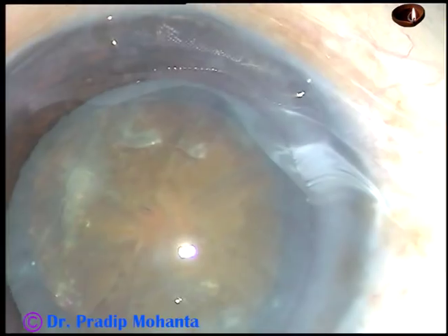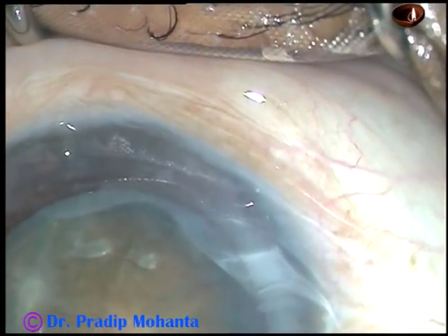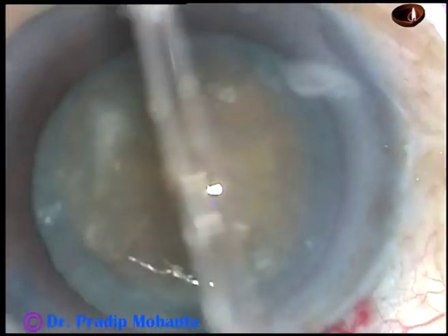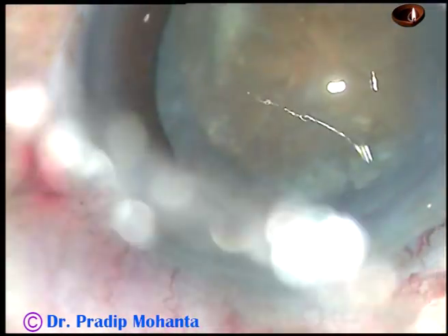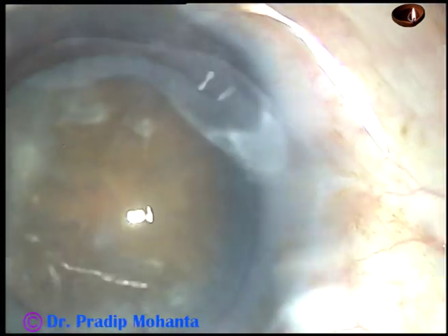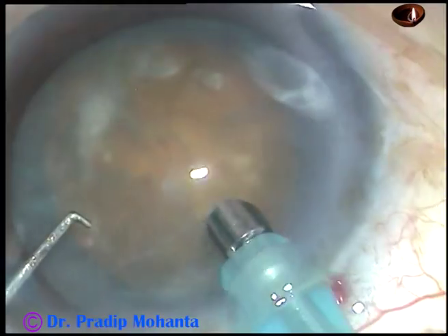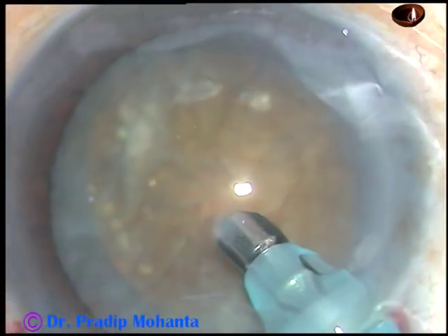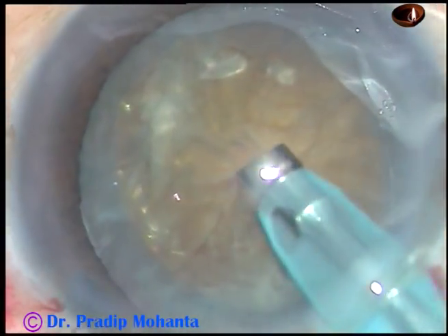In this case, I am employing my technique which I call submarine chop. Here the tip goes into the substance of the nucleus and travels through the nucleus towards the opposite equator. Here it is. Some superficial cortical matter is removed first.